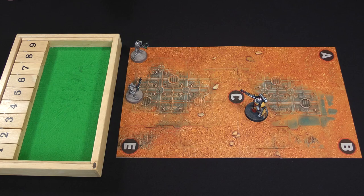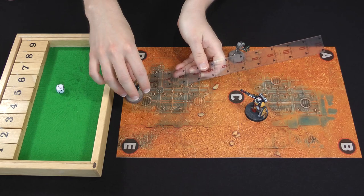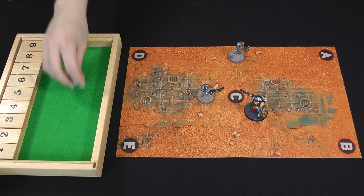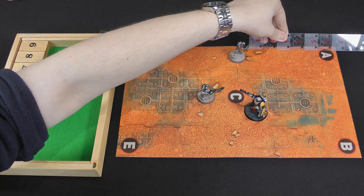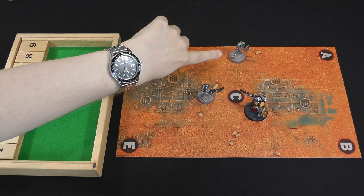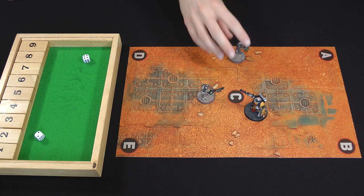On to the Necron turn: the one on the edge advances, rolling a d6 — five plus two is seven inches — moving to try and get off the board edge. The other one moves up its five inches normally. Models that advanced can't shoot, but the one that didn't advance can, firing two shots at the Lieutenant, hitting on threes — both hit with a double six. The Lieutenant has a three plus save and makes both. Back to the Space Marine turn — both pistol shots go into the Necron that advanced. Two hits, two saves needed — one failed, so it dies. Now only one Necron remains.